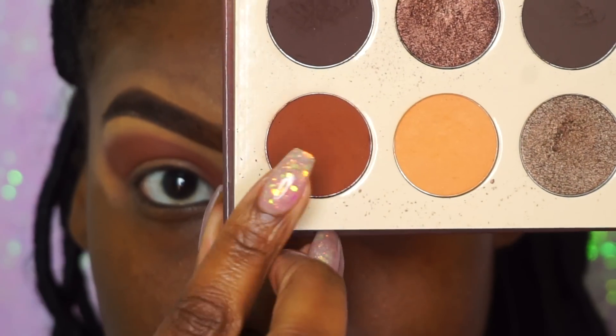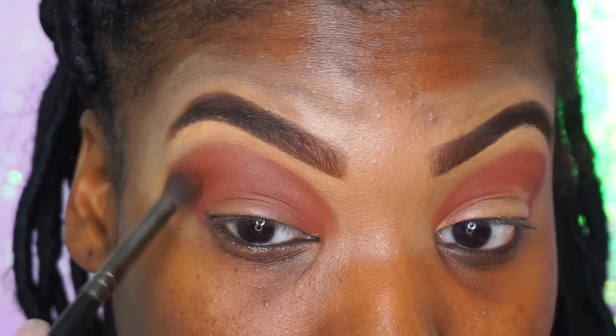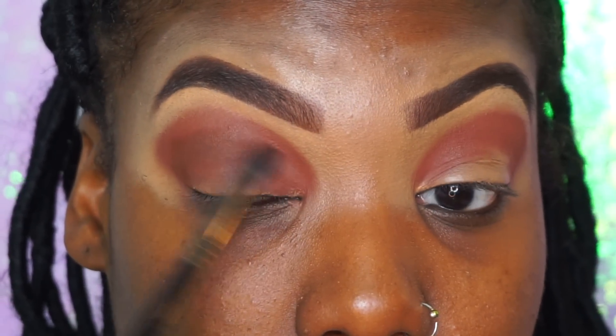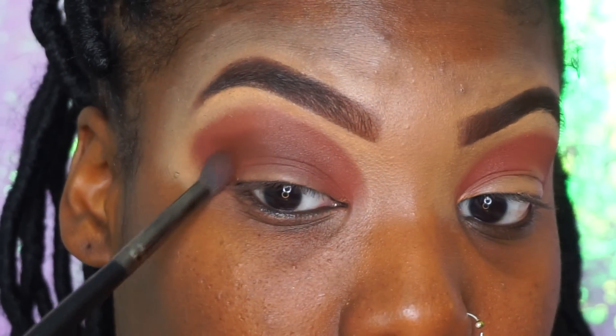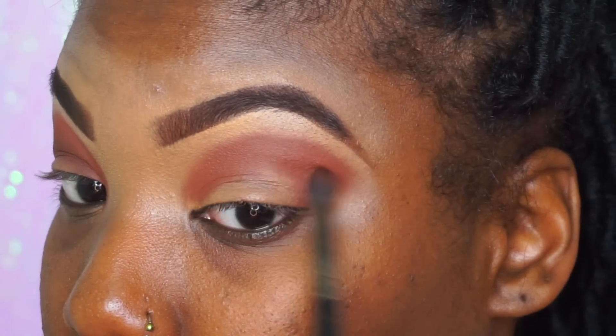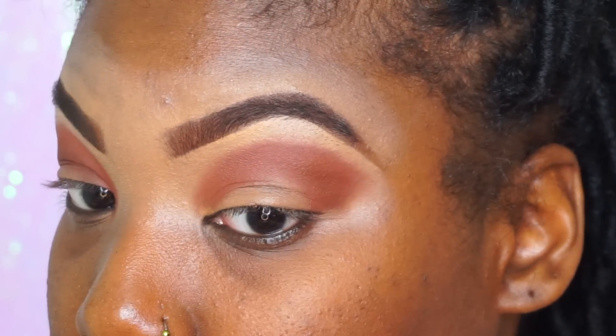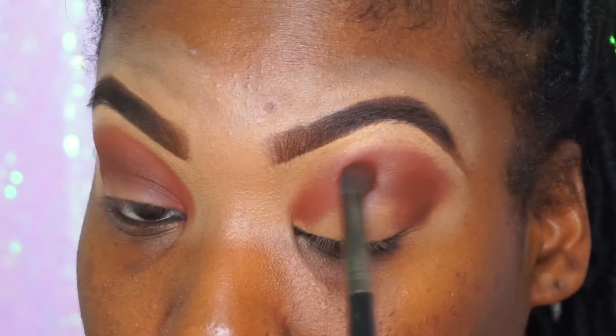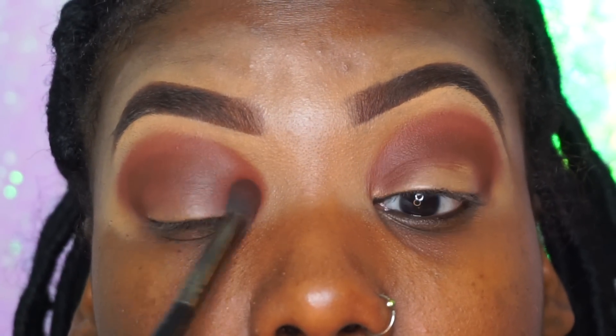Once we have that on our eyes, we're going to go into this darker-looking brown color. It doesn't look that dark on camera, but it's slightly darker than the brown we just applied. This is just going to deepen our crease a little bit — we don't need it too deep right now, so that's why I'm using this color just in my crease area. You can kind of tell it's a little bit darker than the original brown. If you don't have the Crayon Case palette and just have this one, this brown would be a good alternative.